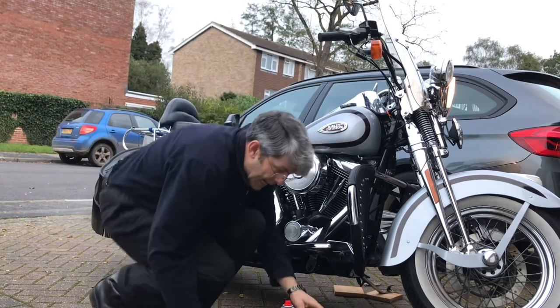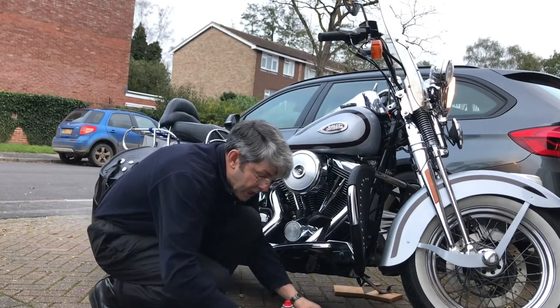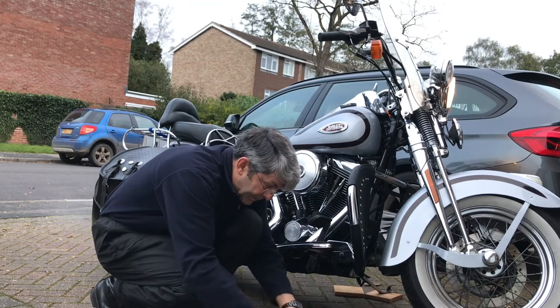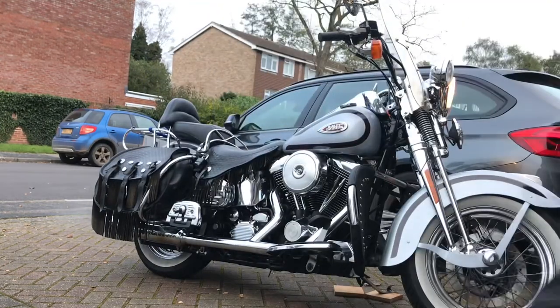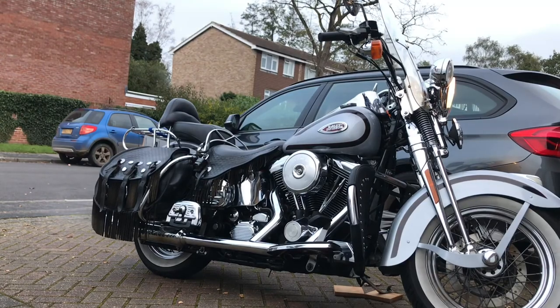I'll give it a run around the block and warm it up a bit and see what it's like. They did say in the shop it was just bolted in and set up ready to run. I'm a little bit skeptical because individual engines need tuning, but anyway. Well, I'm impressed with that — I'll get my coat and crash helmet on and give it a spin around the block and see how it goes.